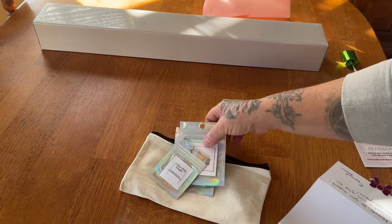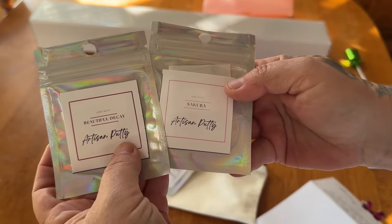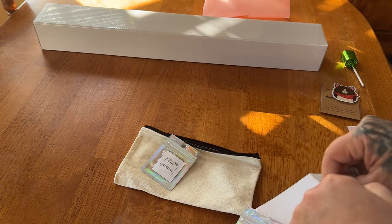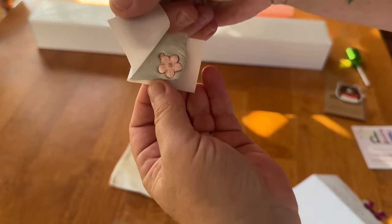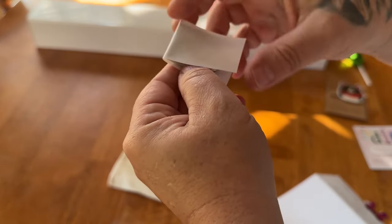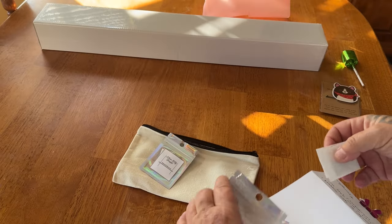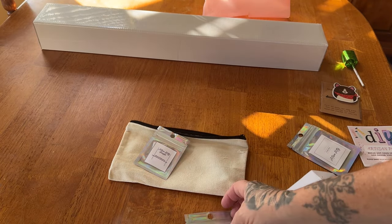I also ordered two artisan putties. I ordered Beautiful Decay and Sakura. So let's see what they smell like. I love the packaging. Oh my goodness. Look at that. So here's what's on the Sakura wax — putty, I should say. It's a very soft floral, with a little adorable charm in the middle of it. That smells so nice. It's like a powdery floral. And let's see what Beautiful Decay smells like.